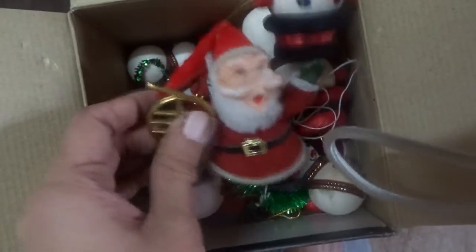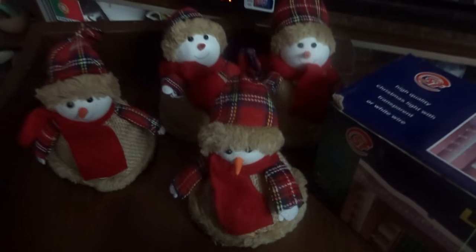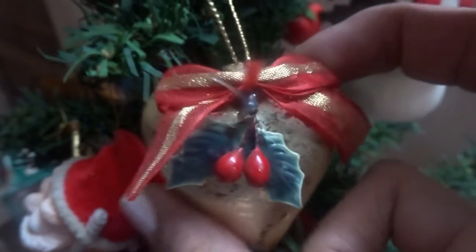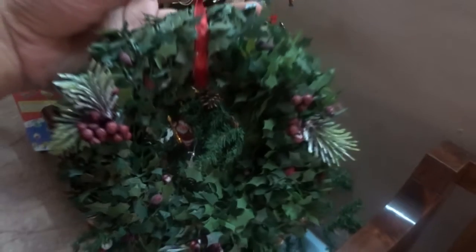We have a ho-ho-ho looking Santa — check out his mouth, it literally looks like he's saying ho ho ho! Even more snowmen, like I said, many snowmen in the house. I've also got a pair of these beautiful looking wreaths that we are going to hang on the wall behind the Christmas tree.